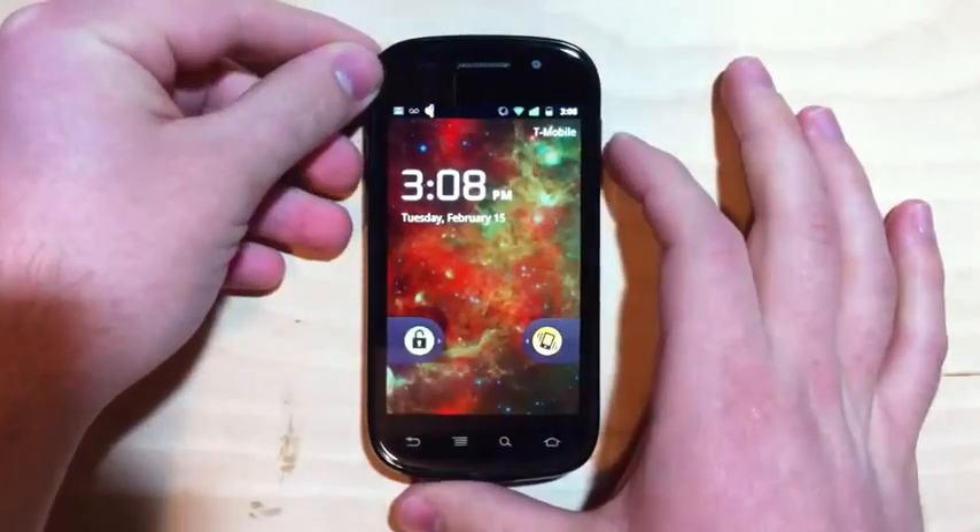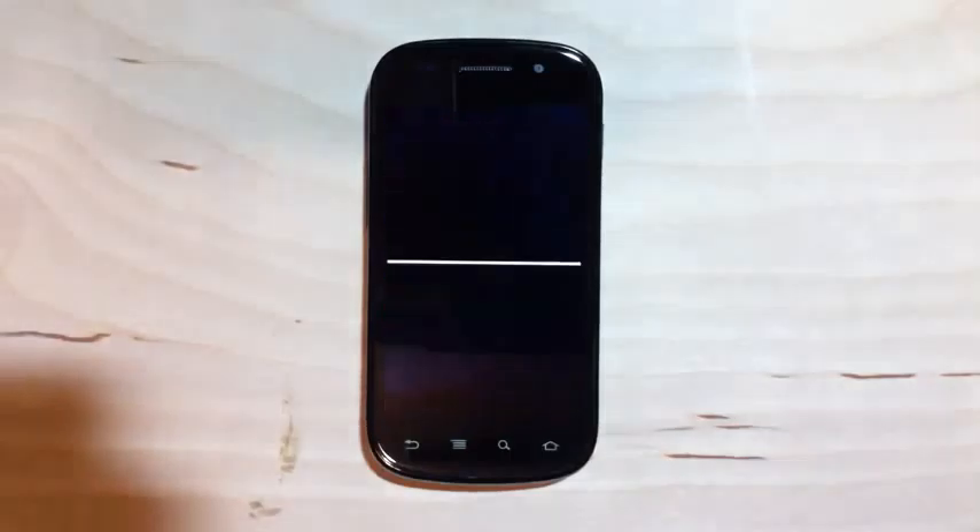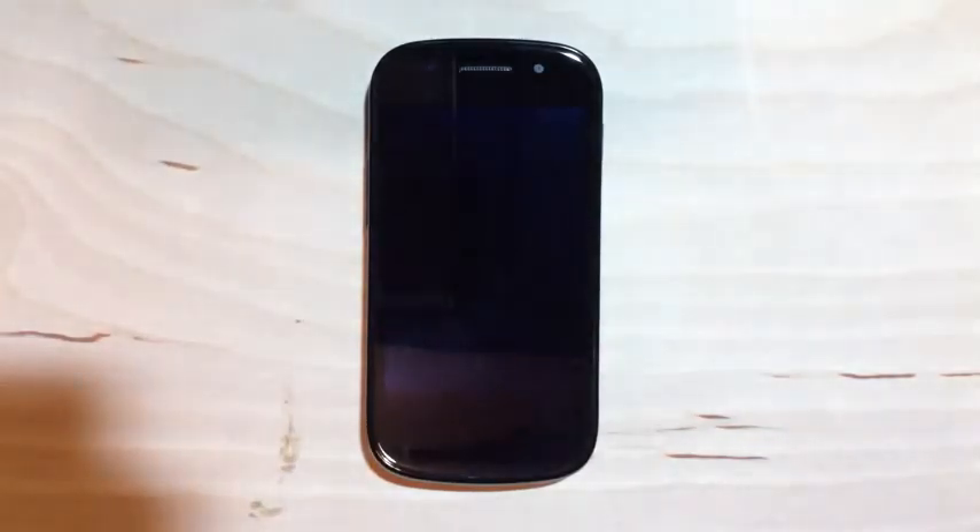So that's the Nexus S, and we'll be talking more about this device on CarryPad. Come on over and check it out — get ready for the full review, and we'll have gallery and all that great stuff posted. Thanks for tuning in, guys. This has been Ben from CarryPad.com — have a great day.